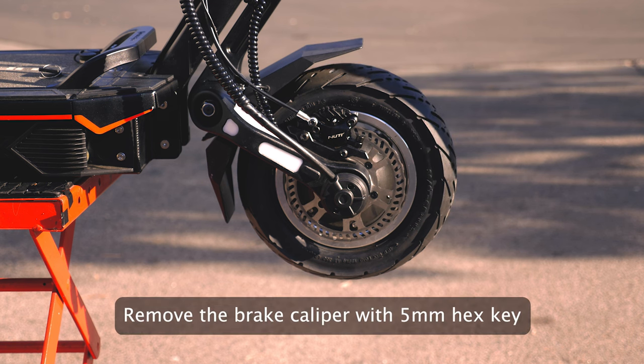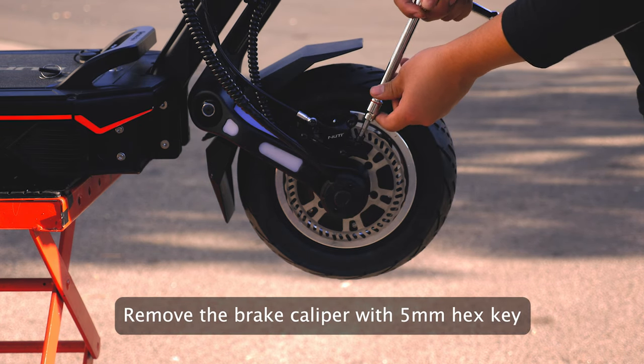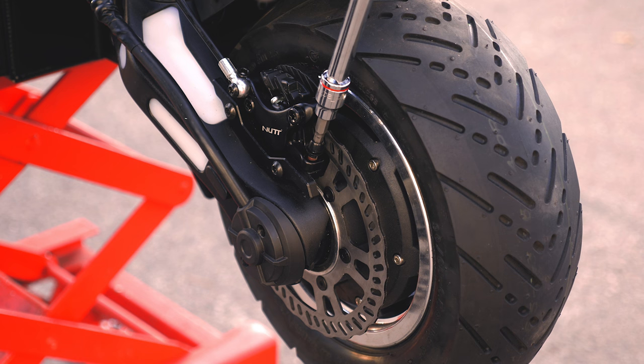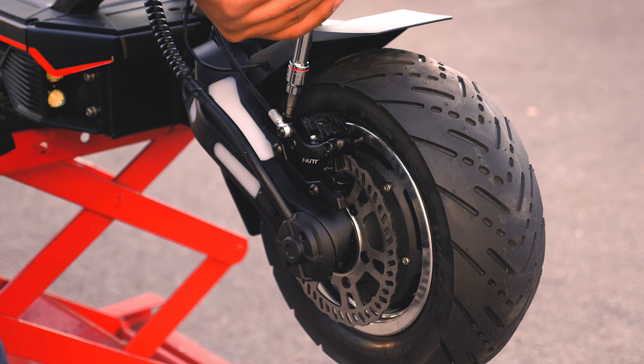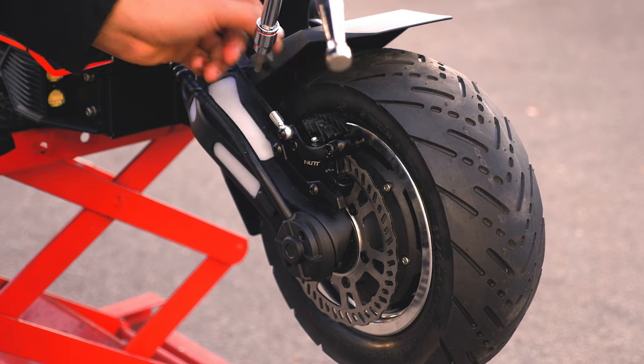First, we are going to remove the brake caliper by using your 5mm hex key. You will need to loosen the two top hex screws located on each side of the brake caliper so that we can slide it right off the rotor and out of the way.